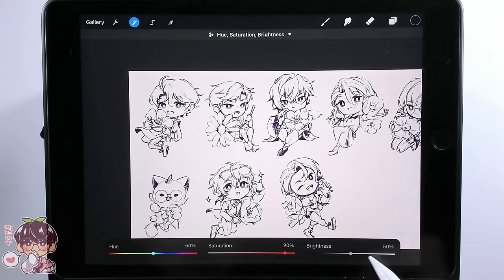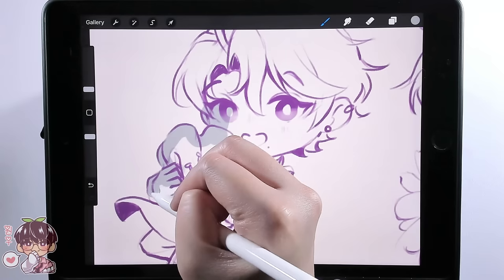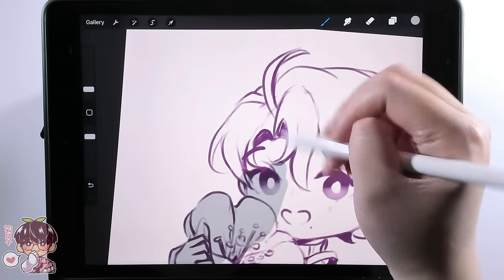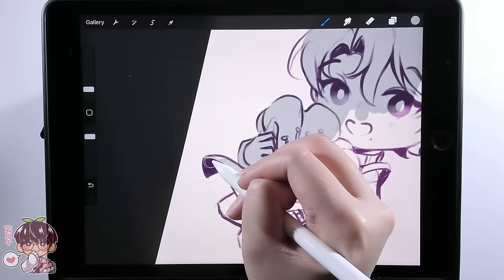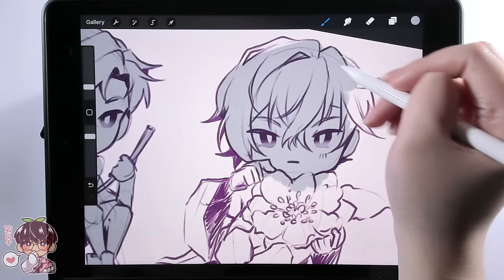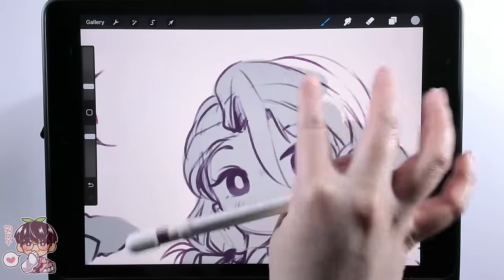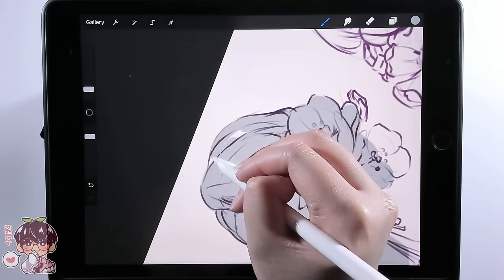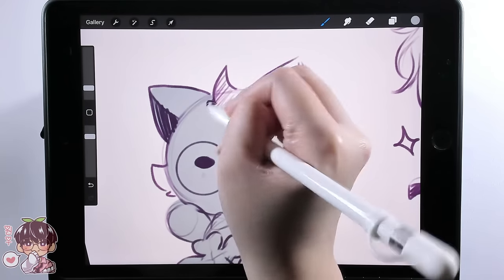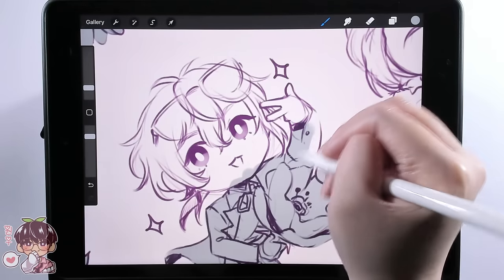For the coloring process, I duplicated my sketch layer, set the second one to multiply as a spare, and made a new layer underneath to block in all the chibis with a gray base color. Once I finish blocking in the gray, I'll alpha lock it, making it much easier to color directly onto that layer without managing a bunch of separate layers for all eight characters.